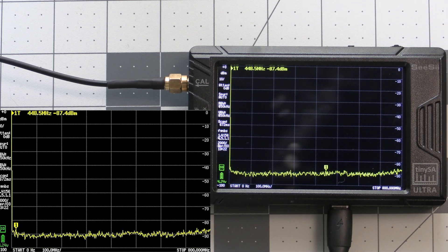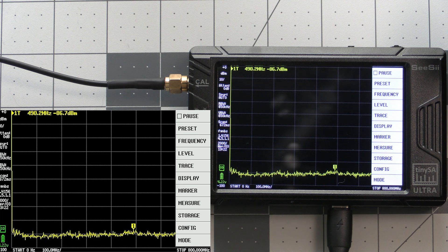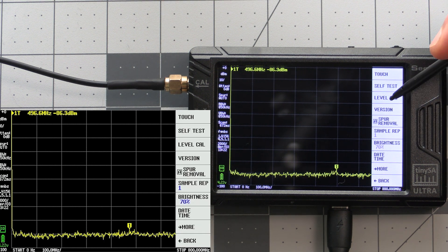Now we're ready to move on to the calibration process, and the coax cable connection to both SMA connectors needs to be on for this test as well, so we'll leave that on. To begin the calibration, tap on the screen to bring up the menu, then select config, then select level cal.